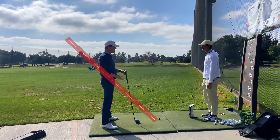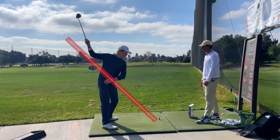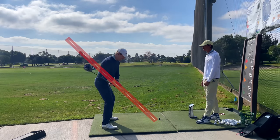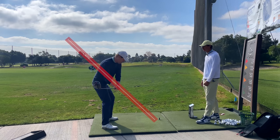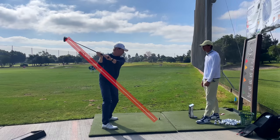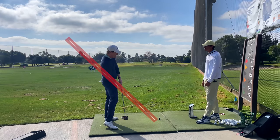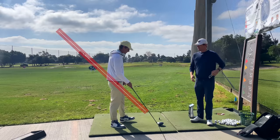What I always ask coaches is: what is the mechanism that allows you to turn or have power from the top that gets you back onto the plane that you need to be to hit a good shot, rather than everybody trying to do something weird to get somehow back onto this plane?